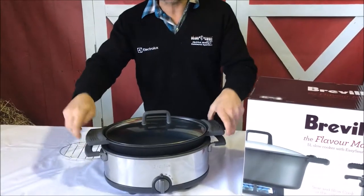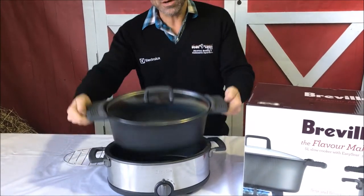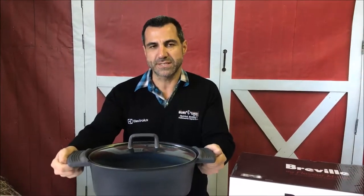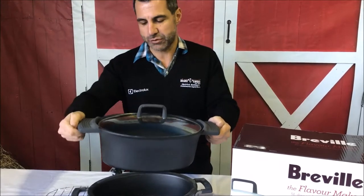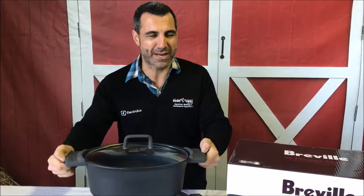The great thing about this one as well is you can see it's got rubber handles and a rubber seal on the glass lid. This whole piece, if you want, can be put into the oven. Do make sure you look at the instructions, because it can only go into the oven at a certain temperature because of the handles on the side.